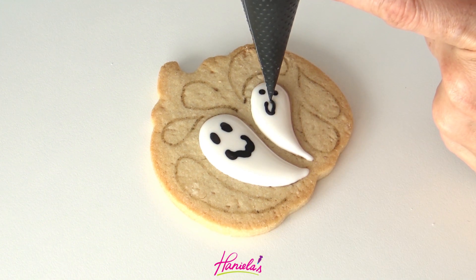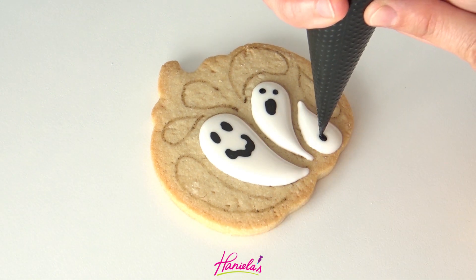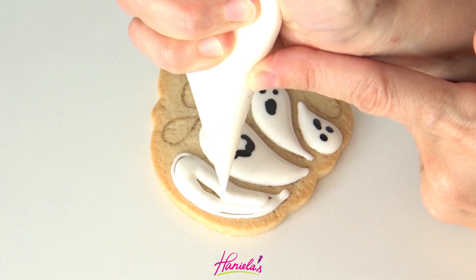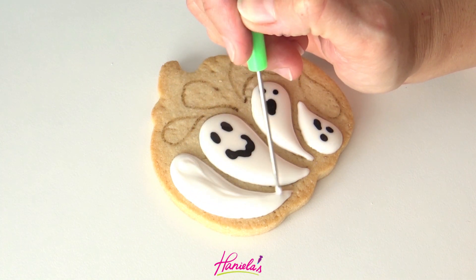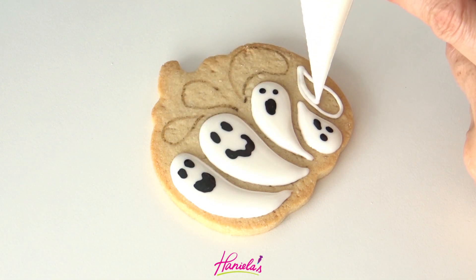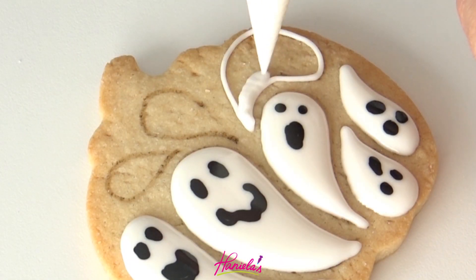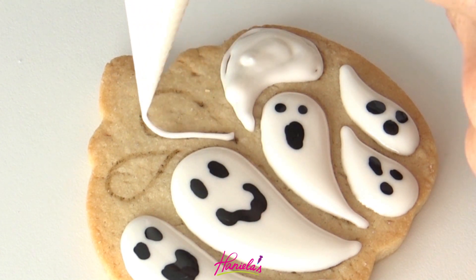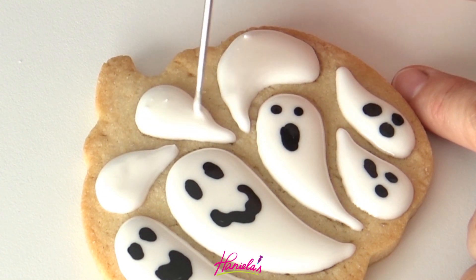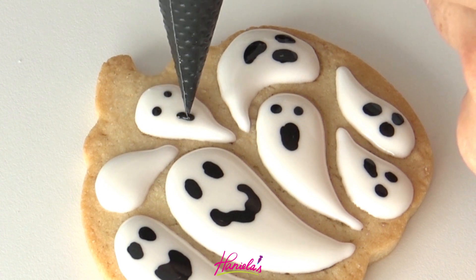To make the eyes and the mouth, also use about 20-second black royal icing. When making black royal icing — I get lots of questions about that — I find that it really helps to let the icing rest, preferably overnight and even for several days if you have time. I like to color my royal icing with concentrated gel food color like Americolor brand or Chef Master, coloring it until it's super super dark gray, and then I let it rest.